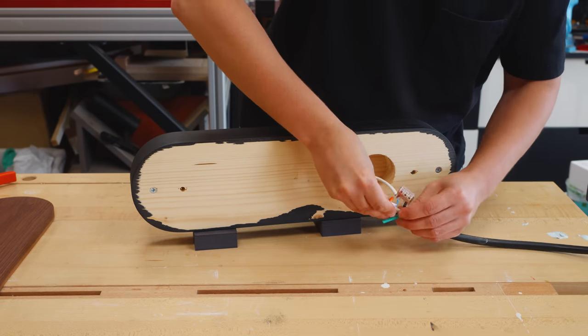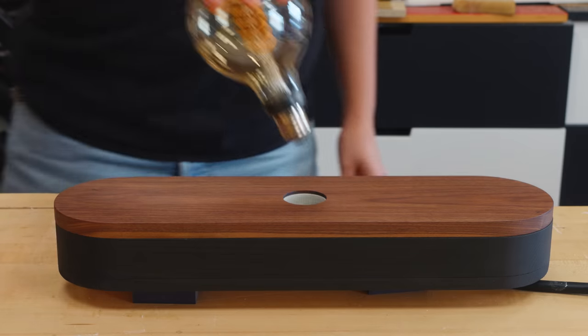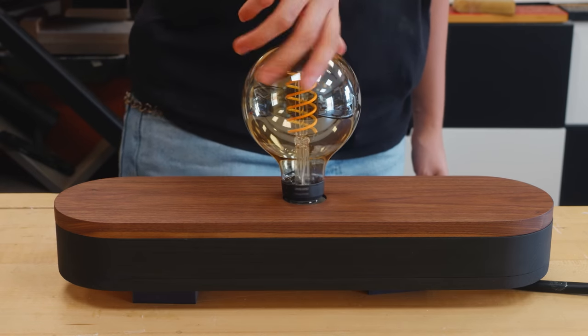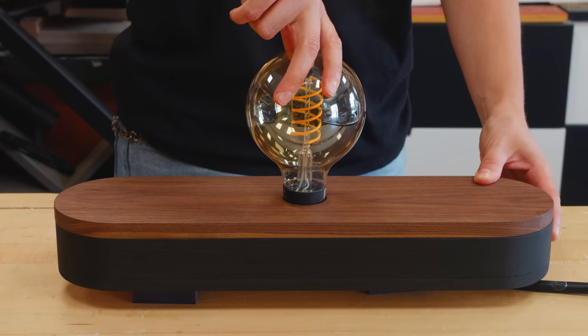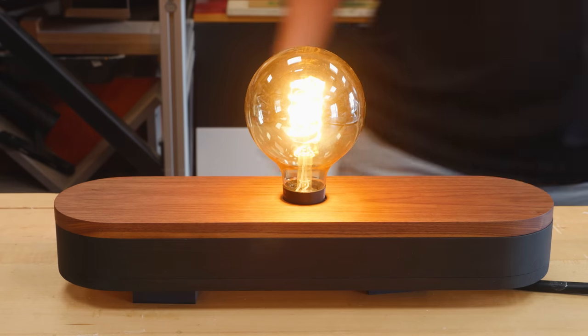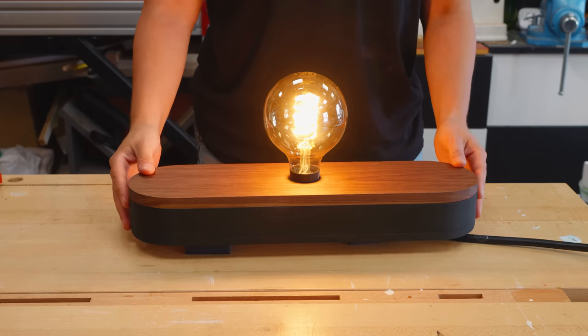Let's do a test before installing it in the ceiling. Amazing!